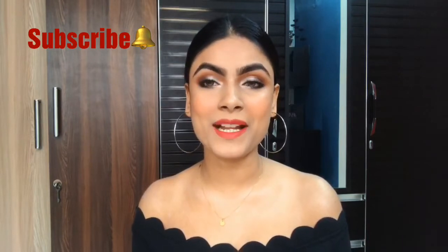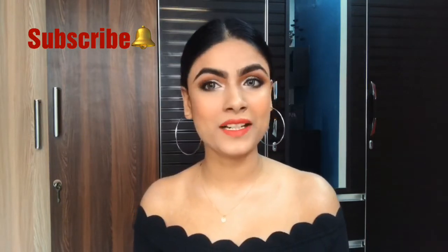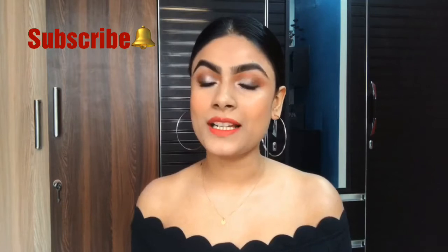Hi everyone, welcome back to my channel. This is me, Shivangi, and today I'm going to share this Valentine's Day makeup look because there are only a few days left for Valentine's. If you want to know, stay connected, and before that, subscribe to my channel and hit the bell button so that you get notified every time I upload a video. Now let's start the video!